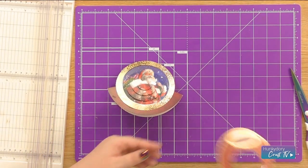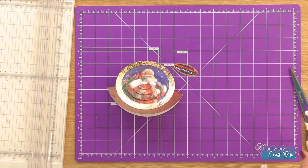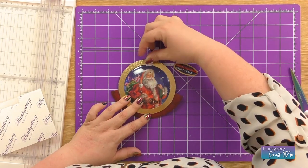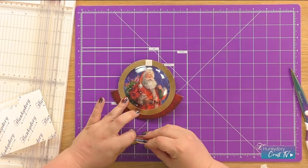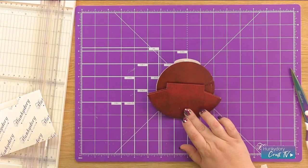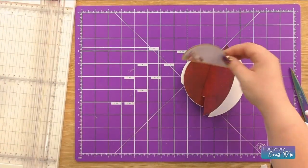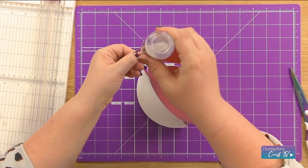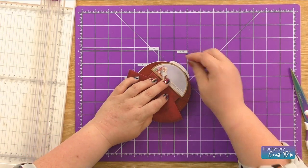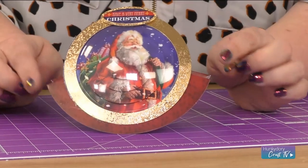And then you can bring back in the circle element again, and we can take out the sentiment. You can place this wherever you like, but I'm going to use a foam pad and just pop it at the top of our rocker. And then if you just turn it over, on the sheet that our main topper was on, you also get a little writing section panel that you can just pop on the back. And that just fits on the top section here. And there you have it — we have our Rockin' Santa Snow Globe card.